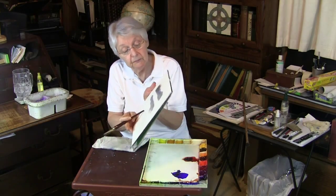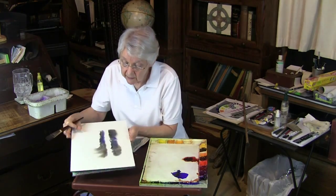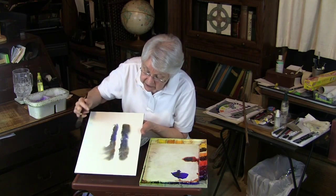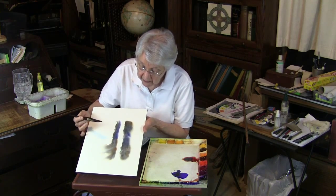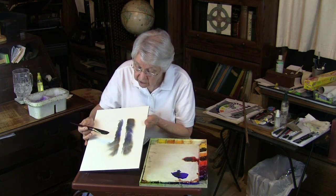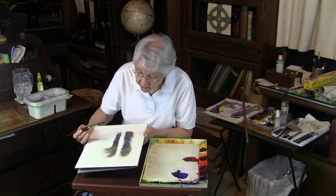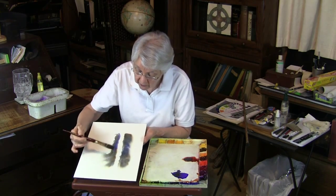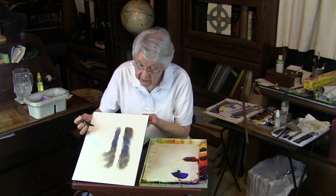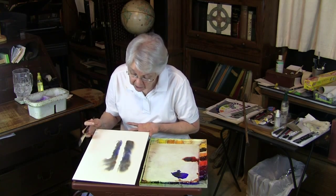Then you can let the color bleed downward, and you see as the color bleeds, it stops where you've blotted it out. You can just let the color move — continue to tilt your paper and allow the color to move at random and develop these wonderful little free-flowing effects. You have that nice white space, and once this is dry you can do whatever you want to do.